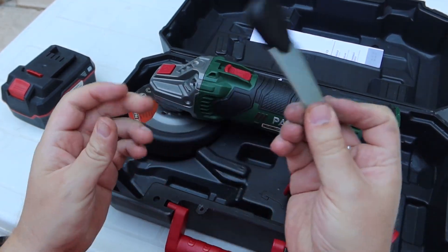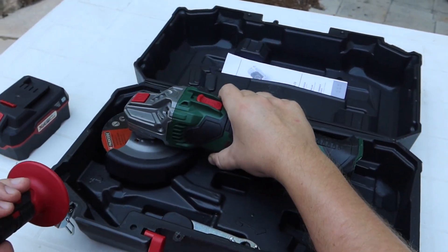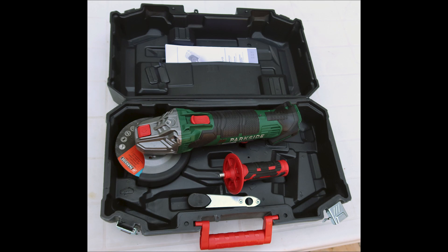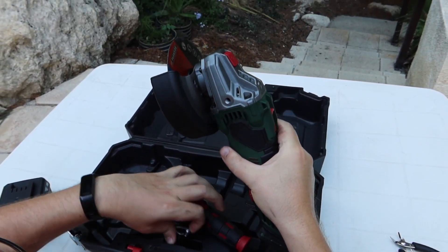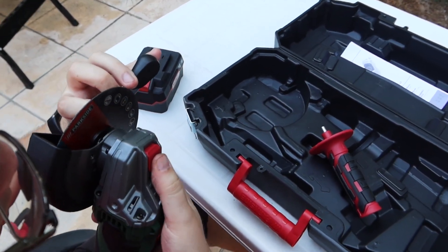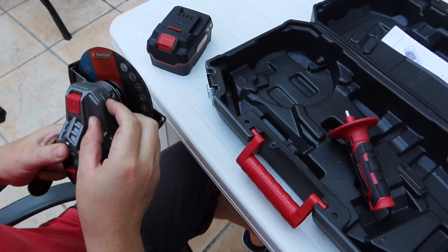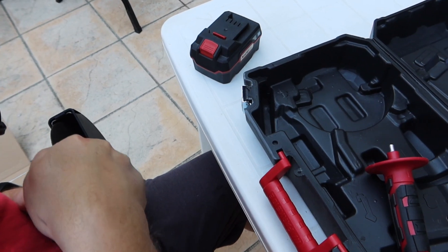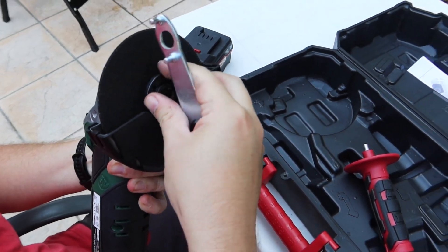Handle and accessories, and the grinder. Handle, and a device to unscrew this part. Here we can attach the disc.